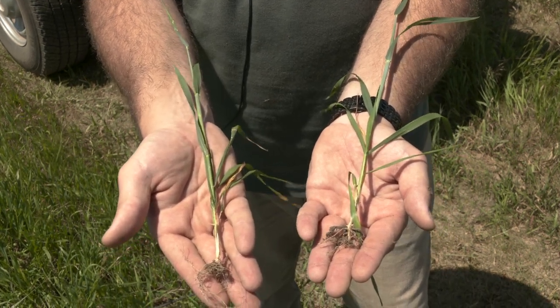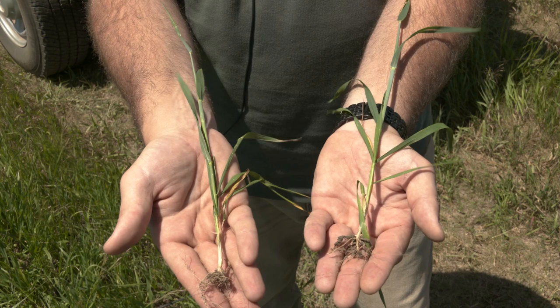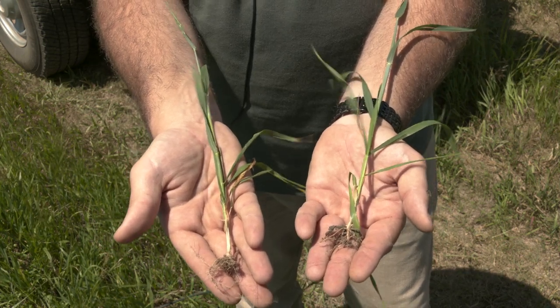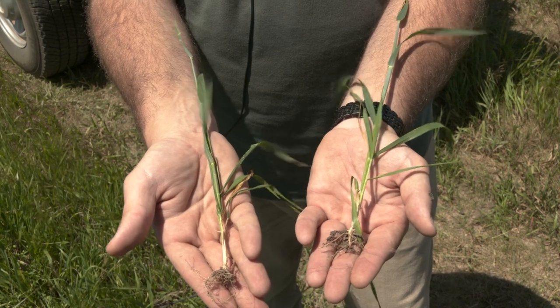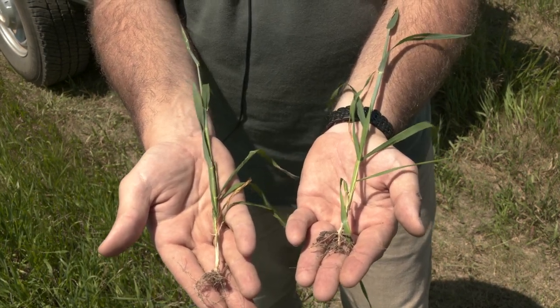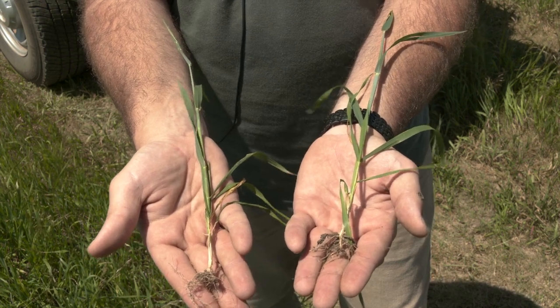That tolerance really comes through when you see the healthy plant versus the plant from the acidic site. It's really important that you're choosing a variety that can handle low pH issues. This fall and winter I'll be presenting data from our variety trial at this low pH site, so we'll have more information to follow on which varieties you should choose if you have to deal with low pH in your field.